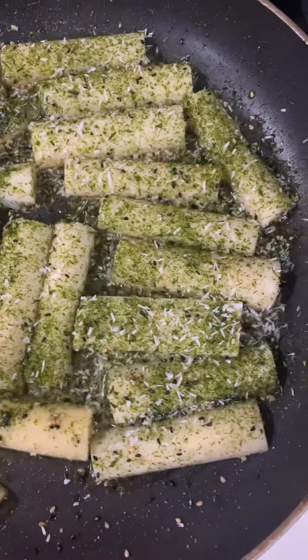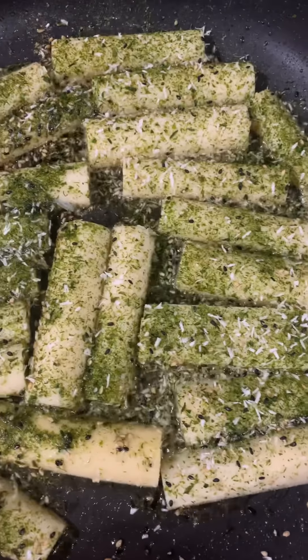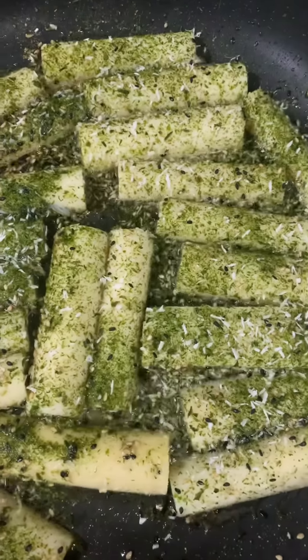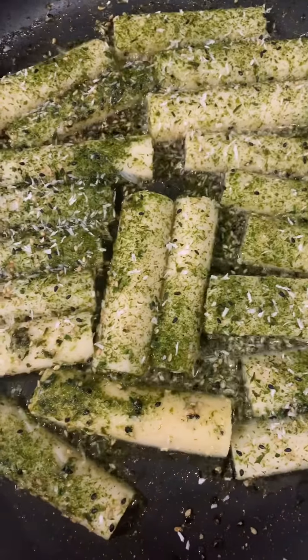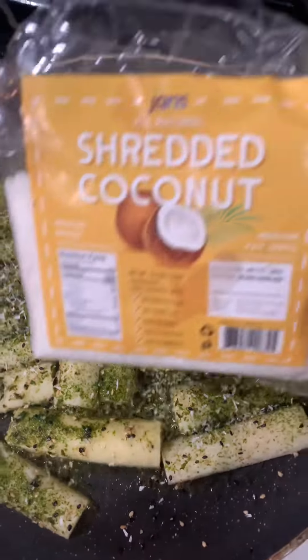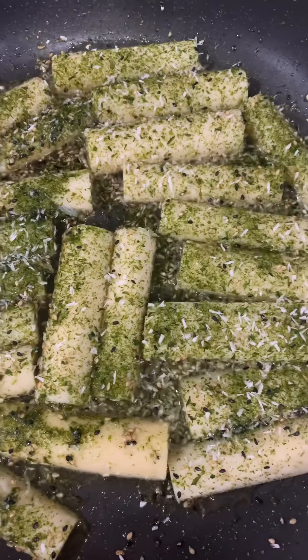What is it? Well, it's some hearts of palm. I sliced them in half, added a little bit of garlic powder, and some focaccia seasoning. It's going to kind of be like some sauteed fish, but I put a little coconut shreds on there too. Let's see what it tastes like.